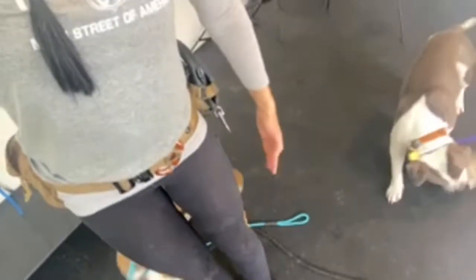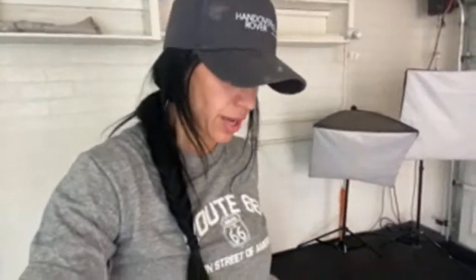Heel is a designated spot at my side that I pick for you. I work all the dogs on the left because that's how I was taught — most trainers do that because of AKC rules from way back. It doesn't really matter what side.